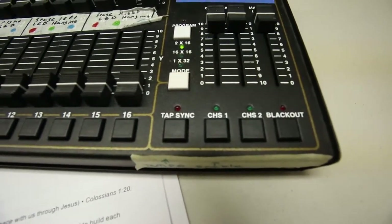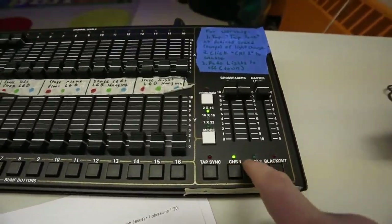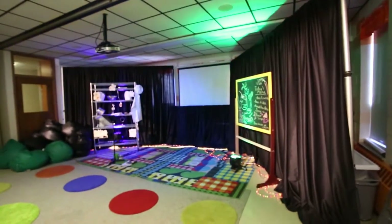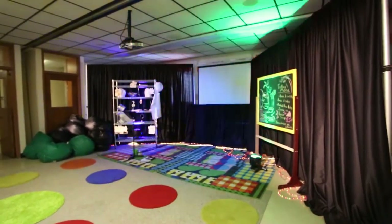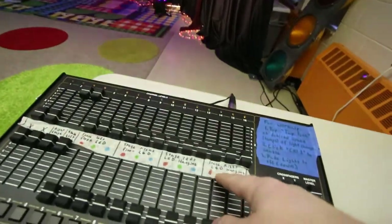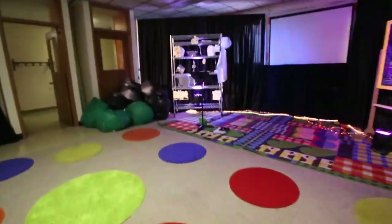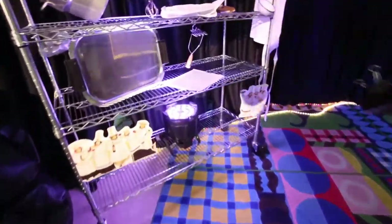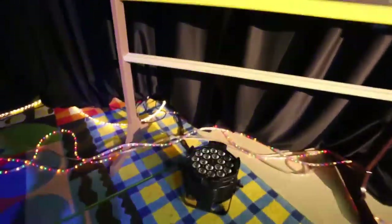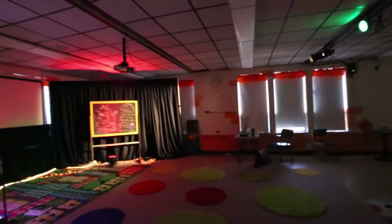Particularly interesting is during worship we have this thing called tap sync. During worship you can actually hit this in time with the music, and if you hit chase, the lights will actually start moving to the time that you set for your tap sync. What's important though is it will only run any of the lights that are turned all the way down on the board. So if you turn up all of these colors, you'll see that now this light and these color channels are actually static, whereas all the lights that are down are still dancing around.